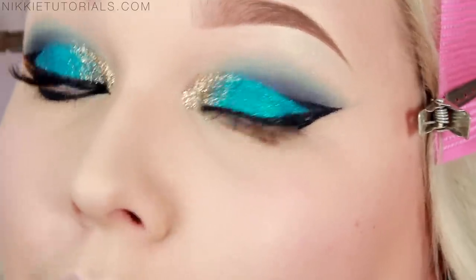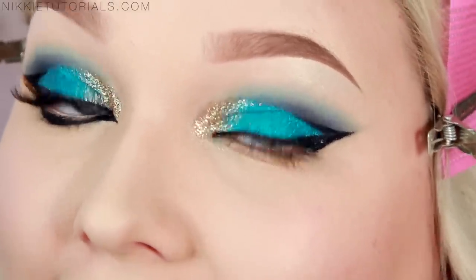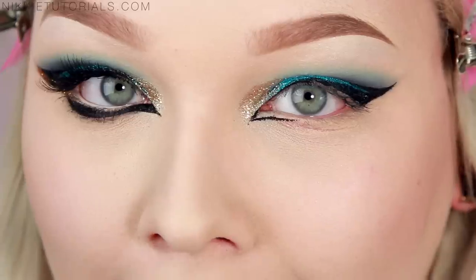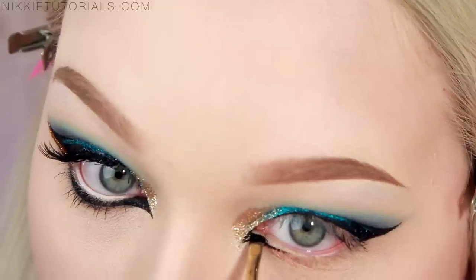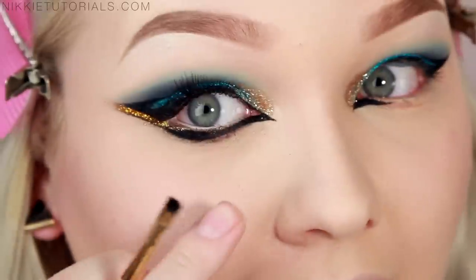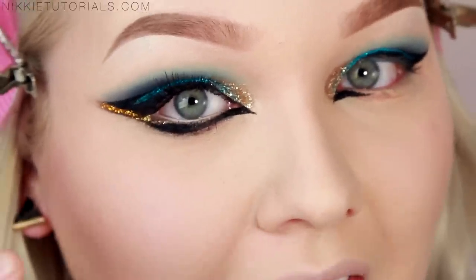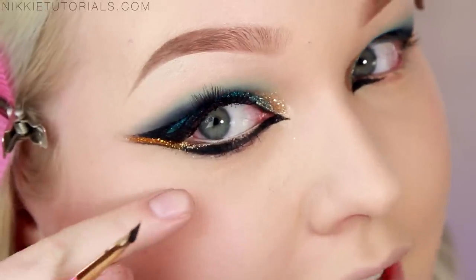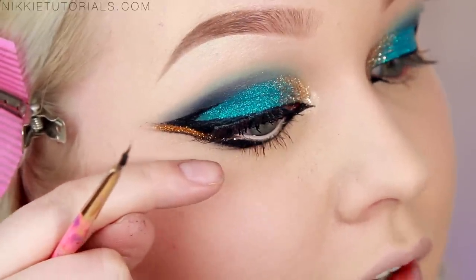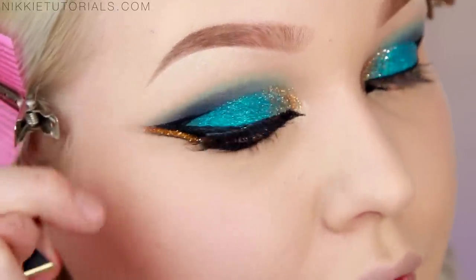So this is basically what you want your top part of the eyeliner to look like. Now fill that in. What you want to do now is continue that liner throughout the rest of your lower lash line, and once you're almost to the end, you want to lift it away from the eye and make a line going parallel to the top.